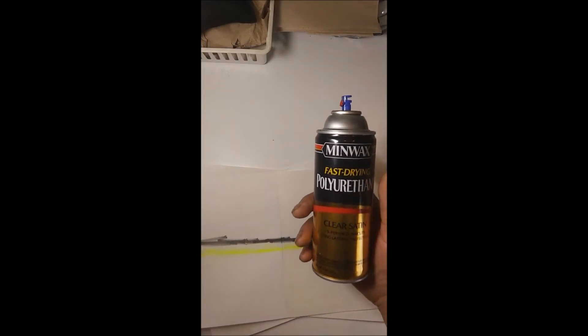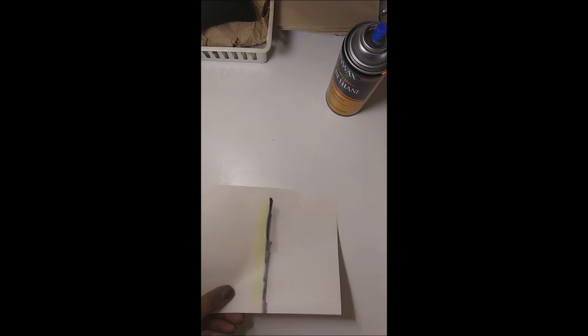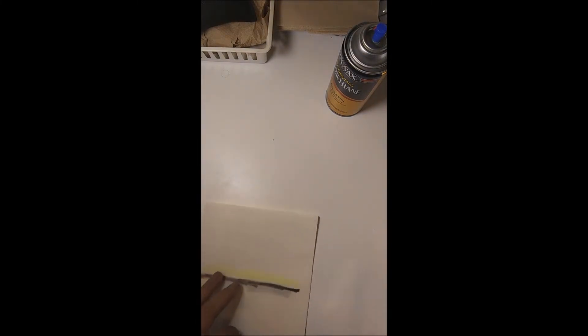For this next experiment, we want to actually see what kind of protection we're going to have coating the paper with polyurethane. One side we have coated on the front and the back; this side is uncoated. I want to see how it will protect the paper.